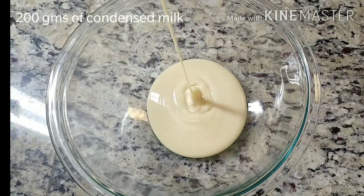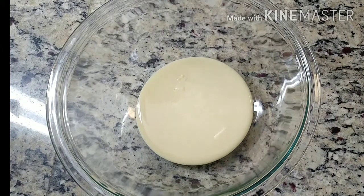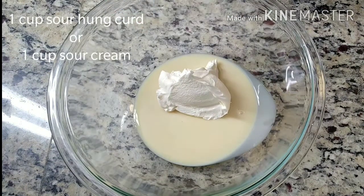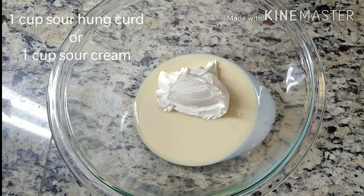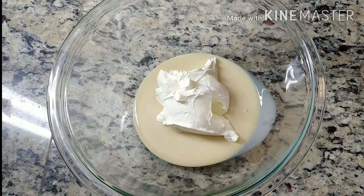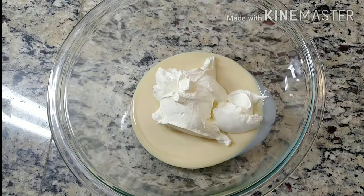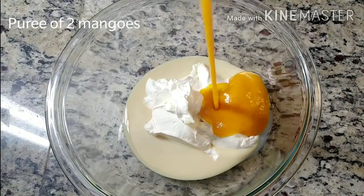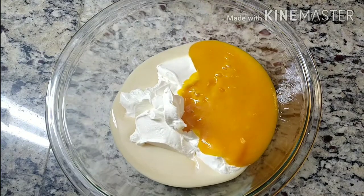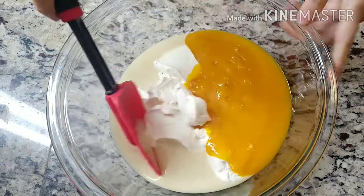Take 200 grams of sweetened condensed milk in a bowl. Add 1 cup of sour hung curd or 1 cup of sour cream. In case you do not get any of these, then you can use half cup of cream cheese as well. Now add puree of 2-3 mangoes. I am using ready-made mango puree. You can blend 2-3 mangoes in a grinder.